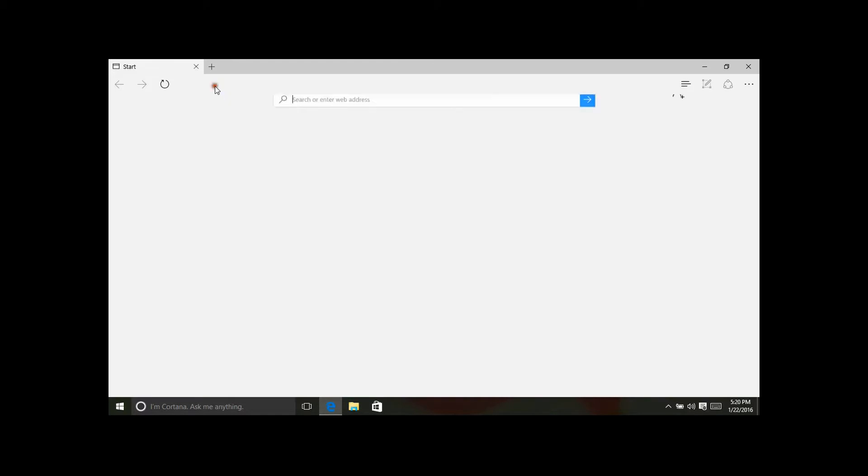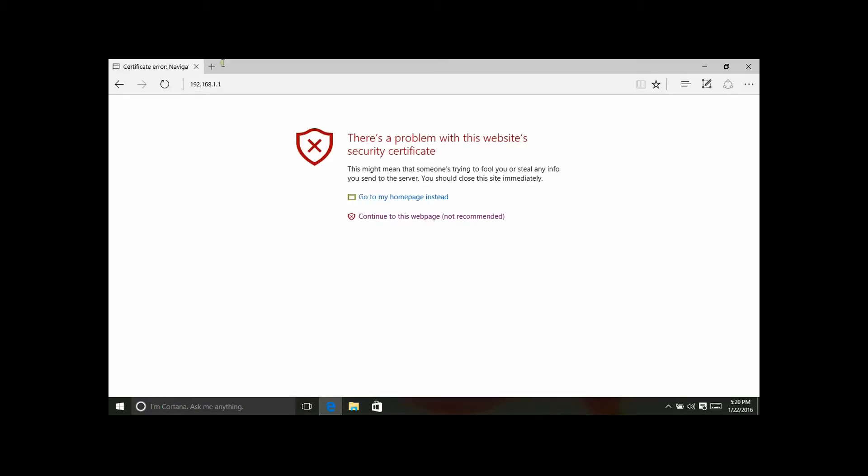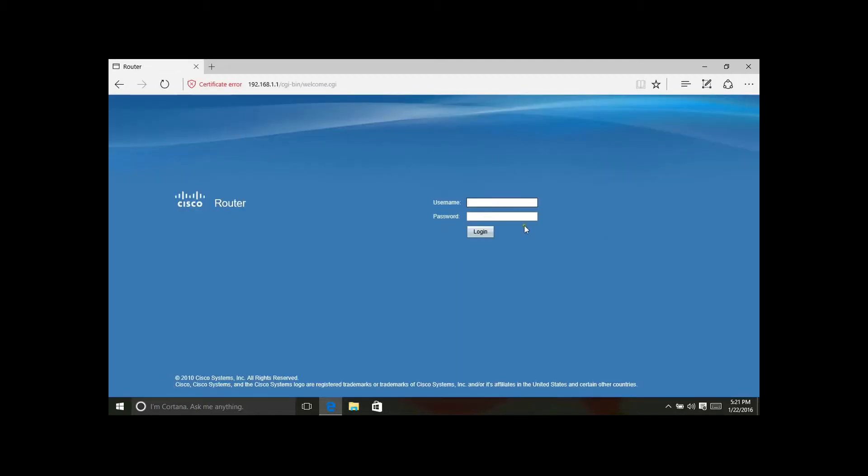Click on the top bar to bring up the IP address field. The default IP address is 192.168.1.1. There appears to be a security certificate error, but we'll continue to the web page anyway. The default login is admin and the default password is also admin.